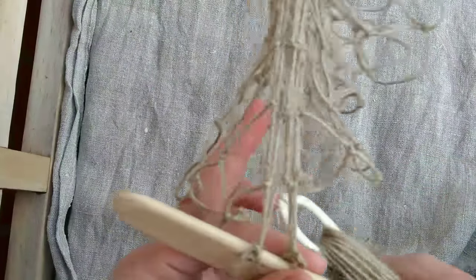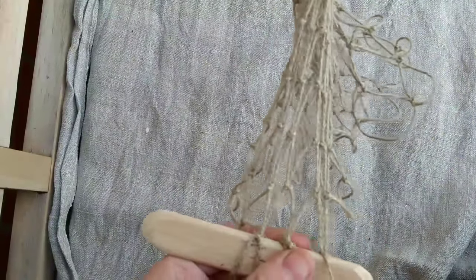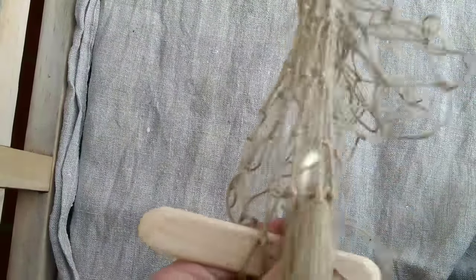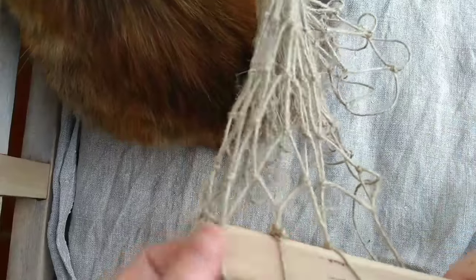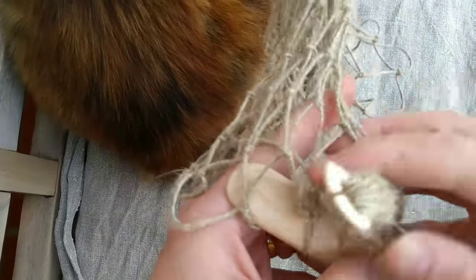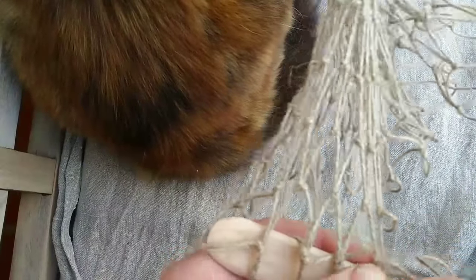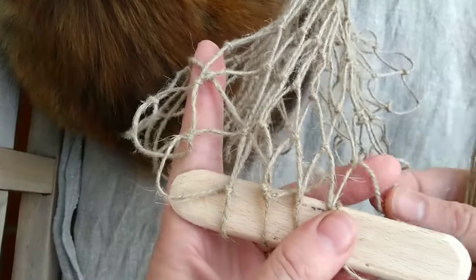These bits can be clipped off later and we can continue. Generally once you've got a fair bit of work underway it all behaves quite nicely. Same principle as before - thread comes over the top, pick up the loop in the row above, get gauge, pop your thumb on it, under both edges, down through the loop. The cat is back - I don't know why she likes net making so much. She often supervises when I'm working.